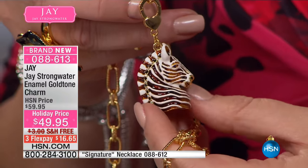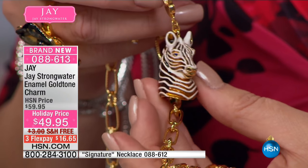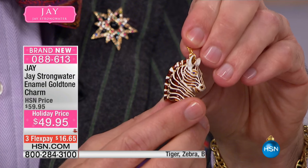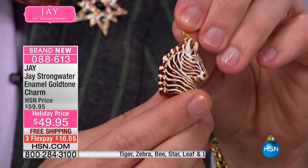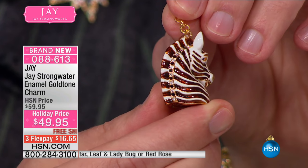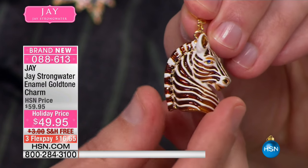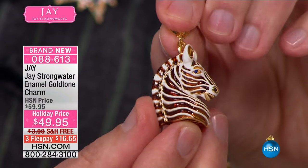Love the zebra — look at this guy, look at how delicate the detail is. It's a cream opaque enamel, and then in between is translucent brown. Look how it shimmers that way. They have two different types of enamel, each one hand applied, and then all these wonderful crystals going down the zebra's mane.